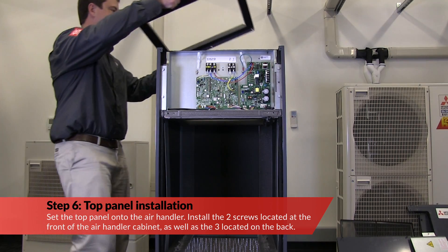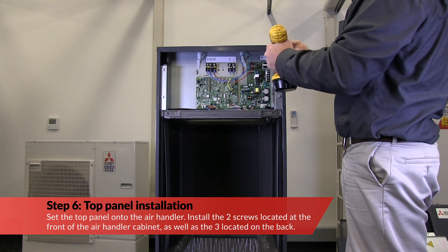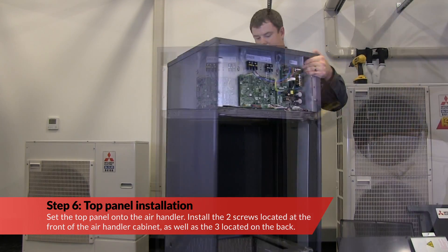Set the top panel onto the air handler. Install the two screws located at the front of the air handler cabinet as well as the three located on the back.